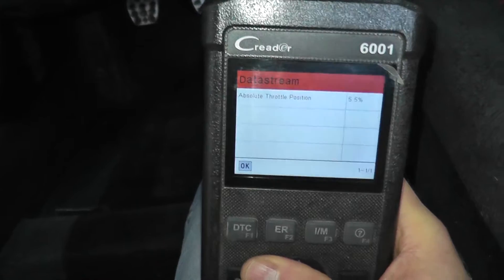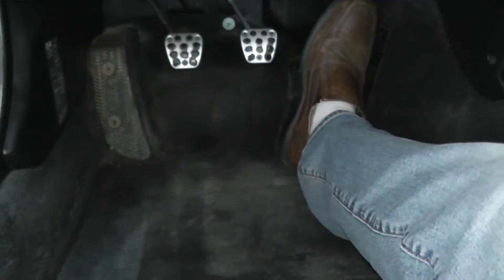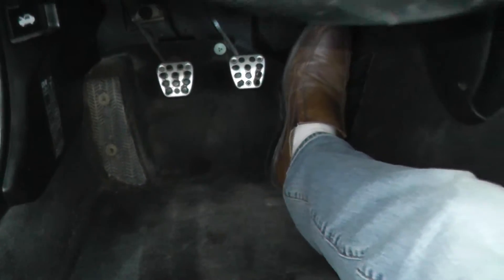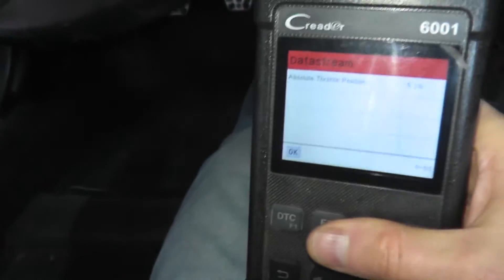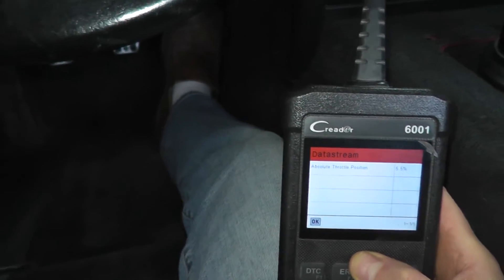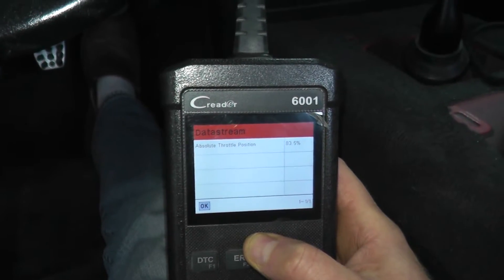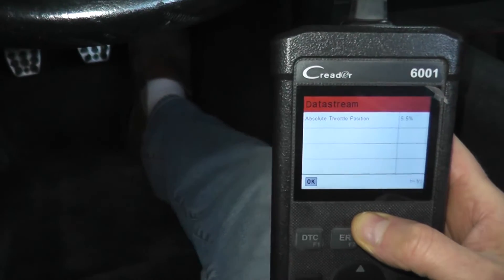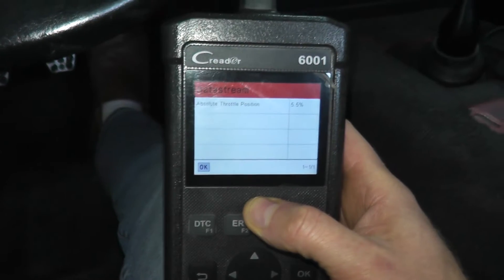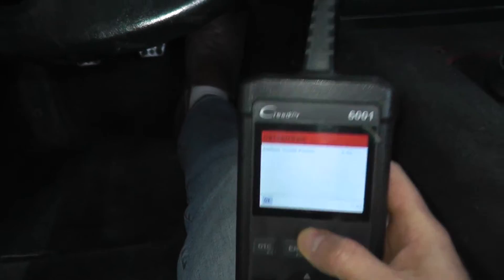We have 5.5% — don't worry about the percentage. The key thing is I'm going to press down the accelerator. As I press down the accelerator, this value should change. Do you see how that value changes? That's what you want to see. Now if you don't see this change, then you have a problem with the sensor or even maybe a wiring problem.